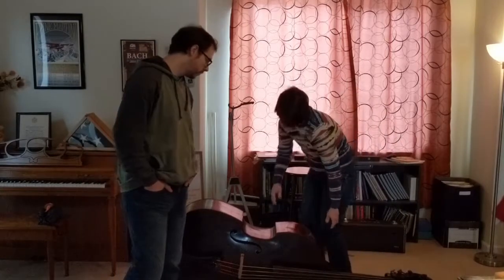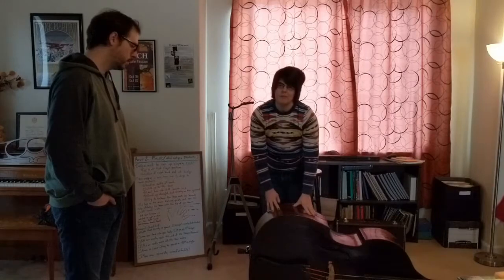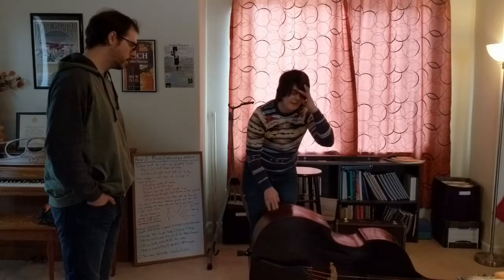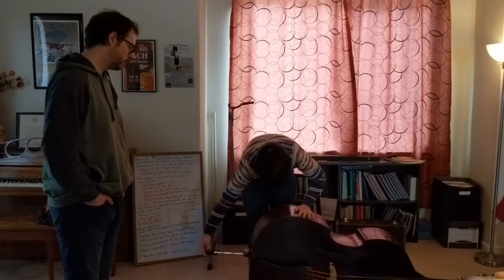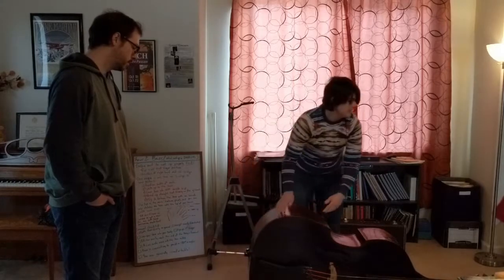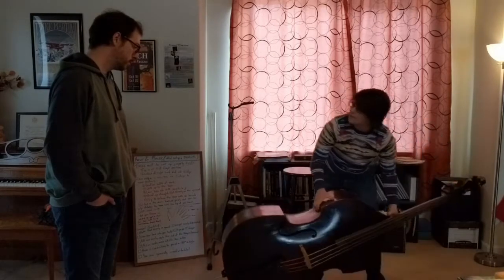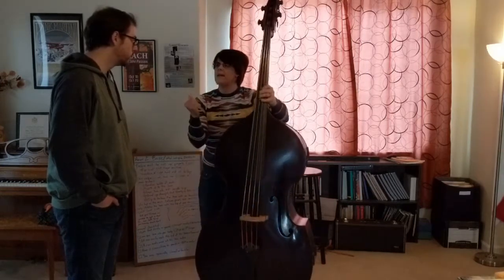We're going to get out a lot of end pin, Brian. The bass always has to be on the ground when you're taking the end pin out — it's too big otherwise. I'm going to guess based on how tall I am. And then the bass comes up.